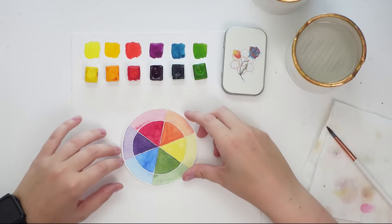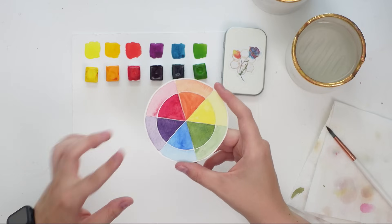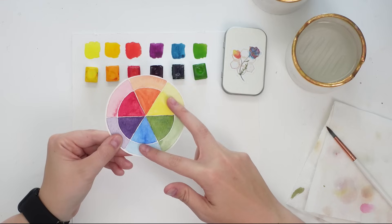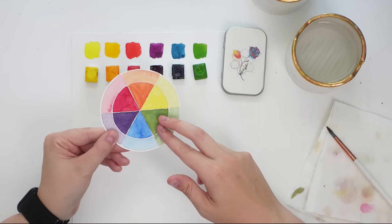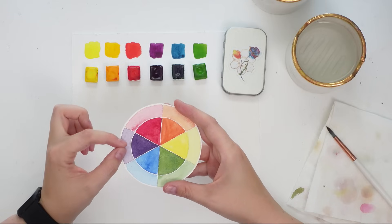We're going to be working with complementary or contrasting colors. Looking at my simple color wheel here — a quick refresher — we have our primary colors: yellow, blue, and red. Mixing equal parts of two primary colors creates a secondary color: yellow and blue create green, yellow and red create orange, and equal parts of red and blue create purple.